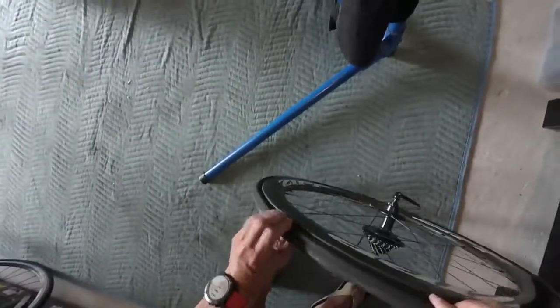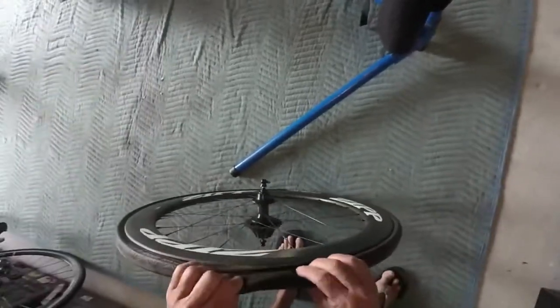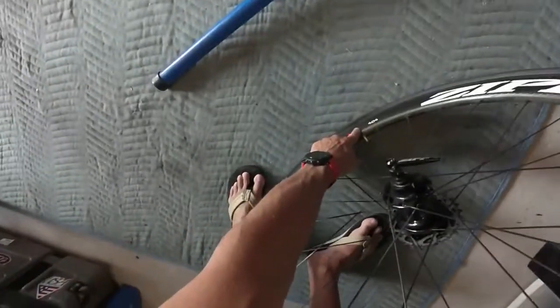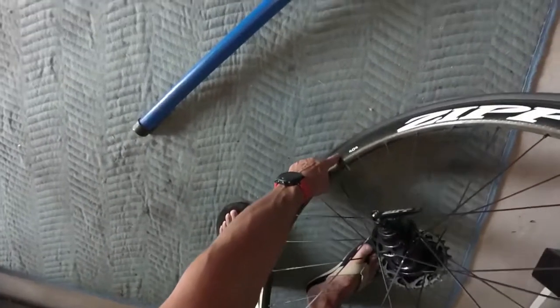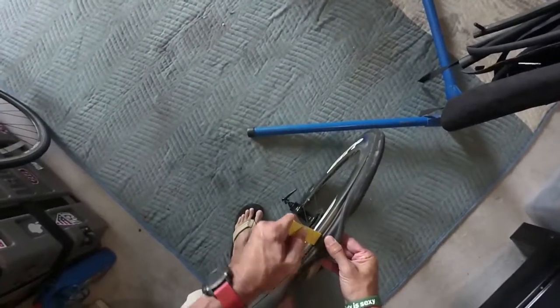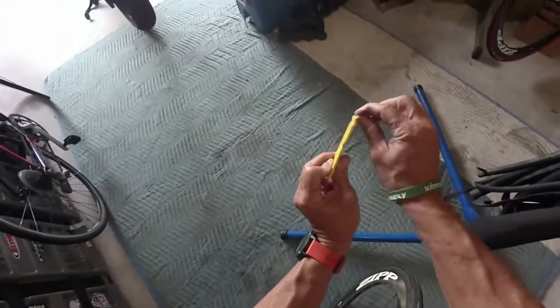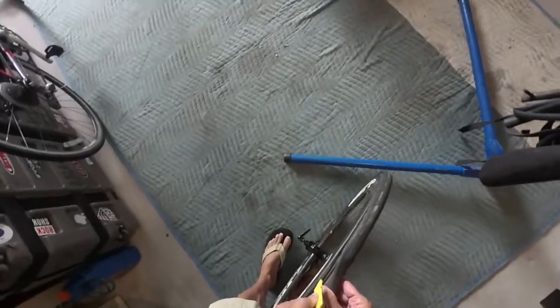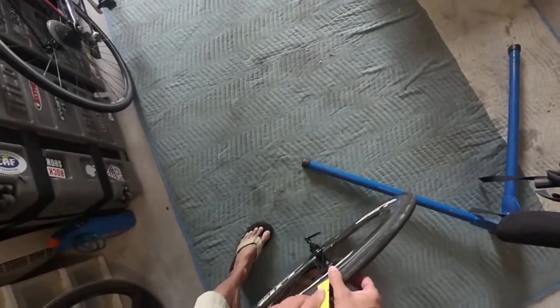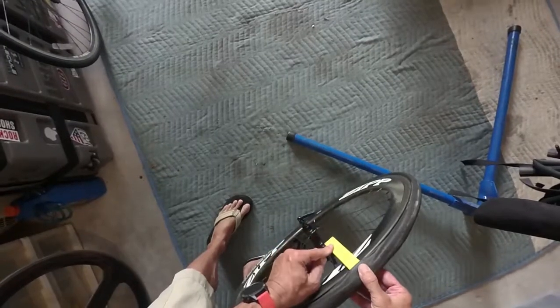Opposite of where the stem valve is, there will be the least tension on the rim — it actually matters if you have a super tight tire. I take the tire lever and flip it over. You need to clear the hooked side of the lever underneath the tire. Where the tire is very flush I can't go in immediately, so I push it in, go below it, and then flip the lever all the way through.